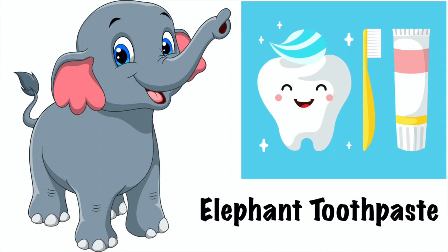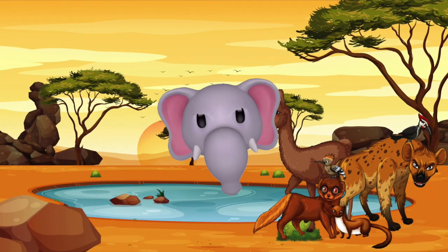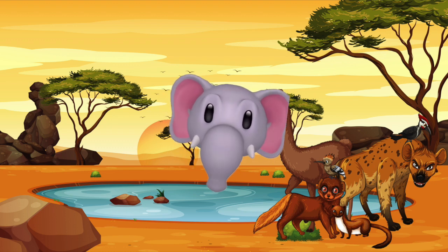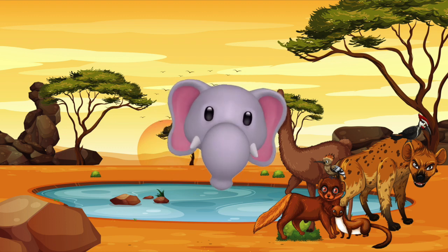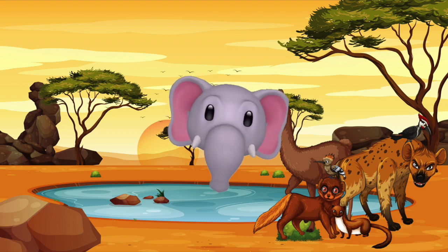Today we're going to make elephant toothpaste — that's right, because elephants need to brush their teeth too! Hello, I'm Funny the Elephant, and I really wanted to help out in this experiment today because it involves, well, me — just in the title: elephant toothpaste! I am really excited and wanted to walk you through some of the cool things you'll need for this awesome activity.